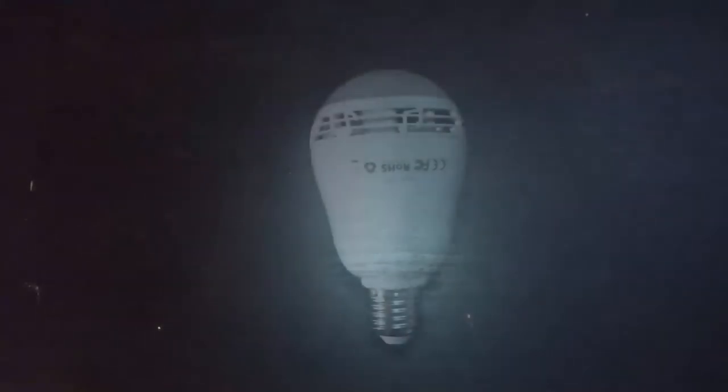In the box you get the bulb itself, the corresponding remote, the user manual, and the 24-month warranty card. I have to say, giving out a 24-month warranty on each product is really good and shows that Aukey really have faith in their products.